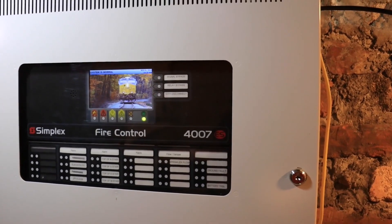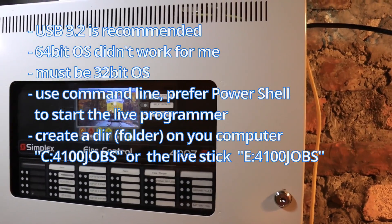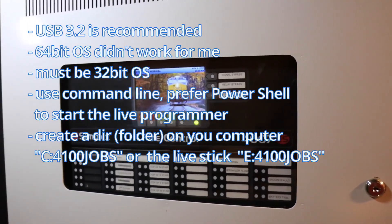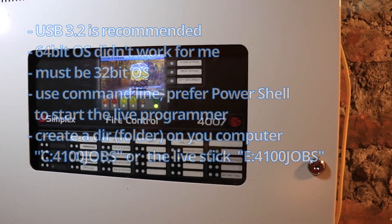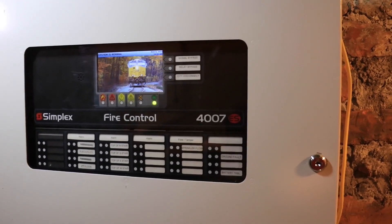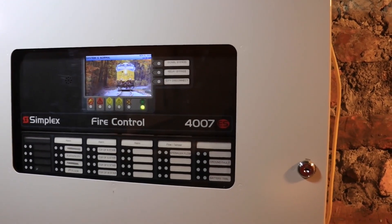She ended up giving me a live programming disk so we can actually program it with a live stick — USB 2. It's quite a bit slower but it does work. Just so you know, I did take the course and I've programmed probably hundreds of these, so I do feel like I'm qualified.